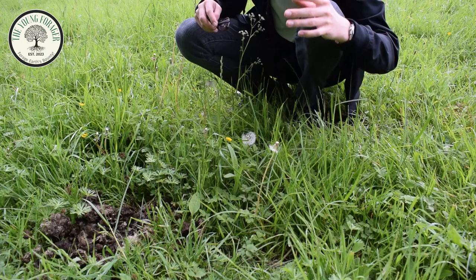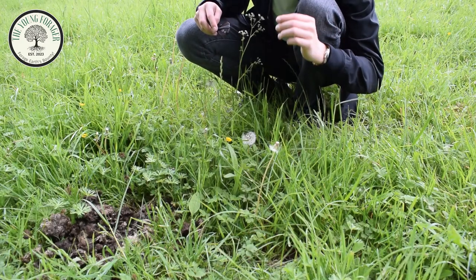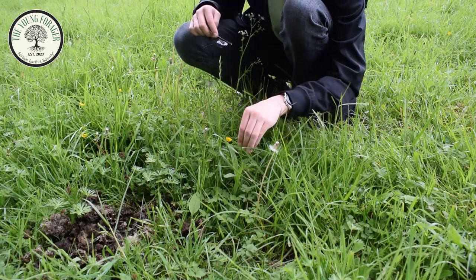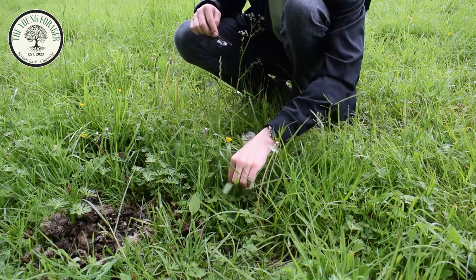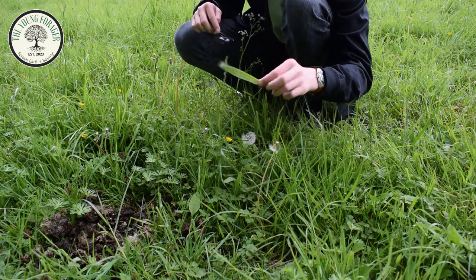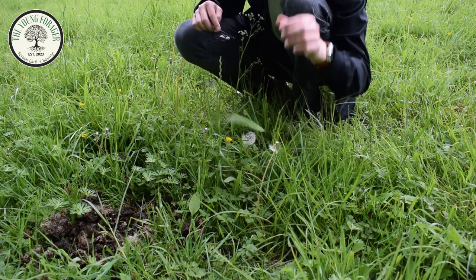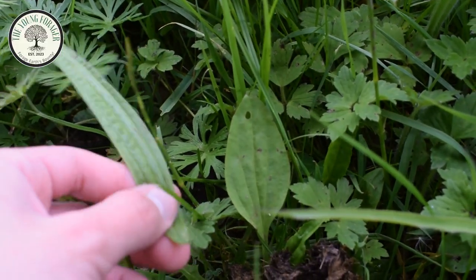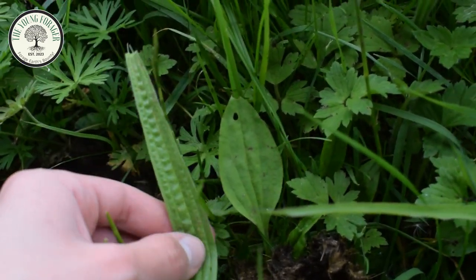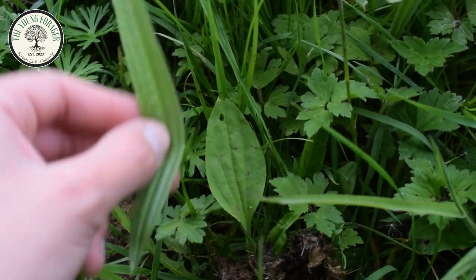Up next we have narrowleaf plantain, which is similar to broadleaf plantain, except the only difference is the shape of the leaf. It has all the medicinal properties that broadleaf plantain has, and it is also edible. I've shot this clip here just to show you broadleaf plantain next to narrowleaf plantain so you can tell the difference. They're quite similar.